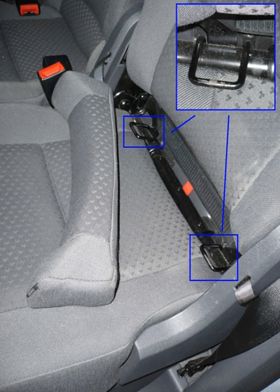For Group 2 and 3 seats, there is a system called ISOFIT, which anchors the seat to the vehicle so it cannot slide around when not in use. In the case of ISOFIT, the child is held into the seat using the vehicle's existing seat belt system, not the safety seat straps.